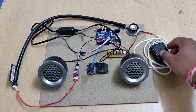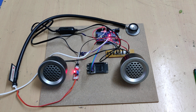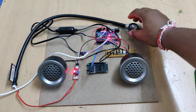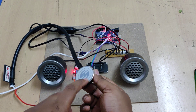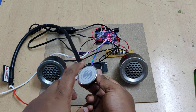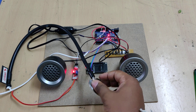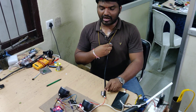Let us see the demonstration. Switching on the power supply to the adapter — it reads normal. Now let us place the stethoscope directly on the body, on the chest, to capture the heart system.